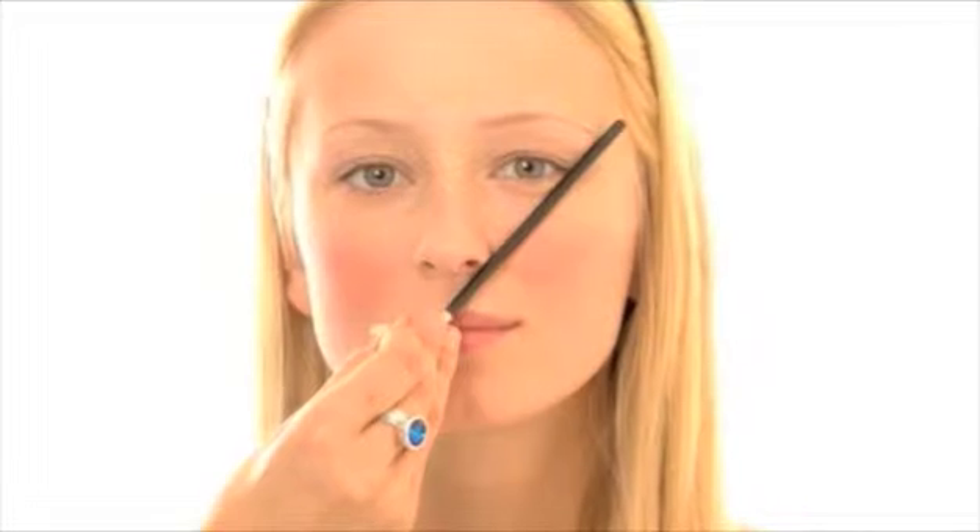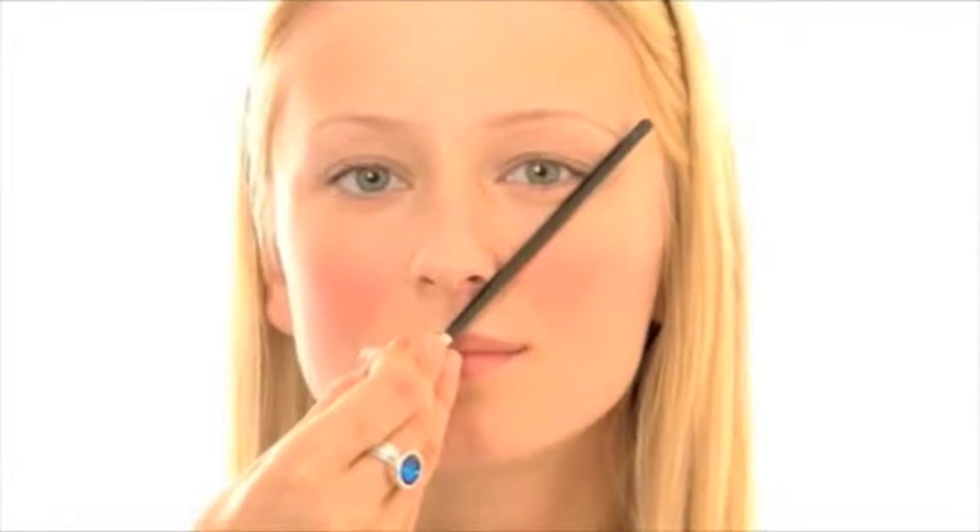You can see what a difference that makes. You always want the eyebrow to begin at the corner of the nose and the corner of the eye — that's the beginning of your eyebrow. You want the end of your eyebrow at the other side of your eye and your nose.